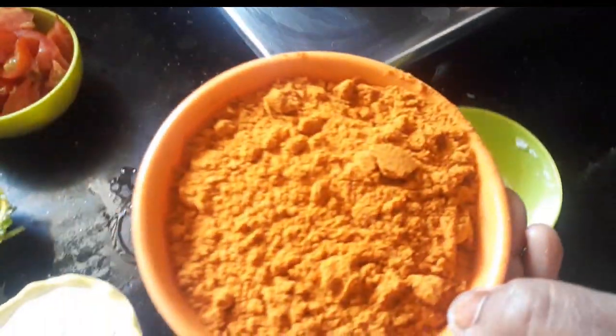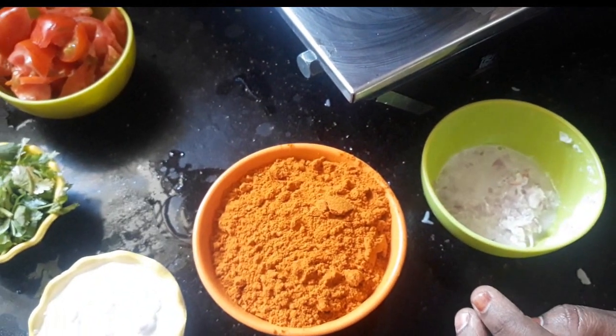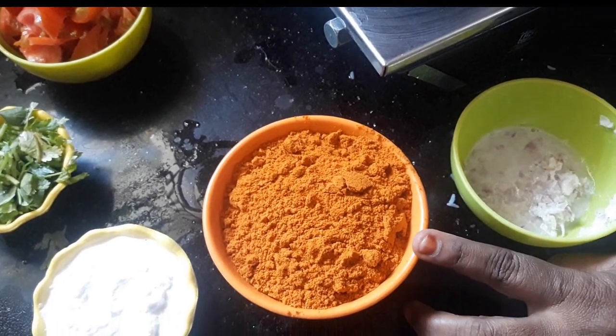I'm going to make a lot with the pot. We have to make a lot with the pot. We are going to make a lot with the pot, then I'll draw it out.